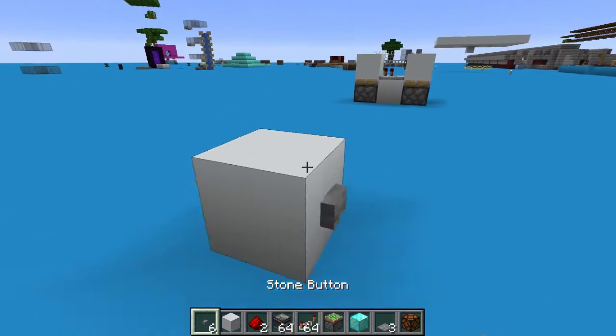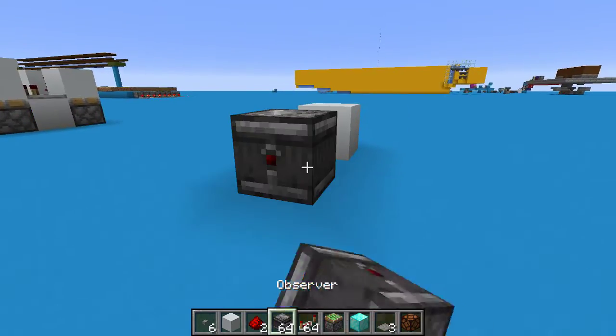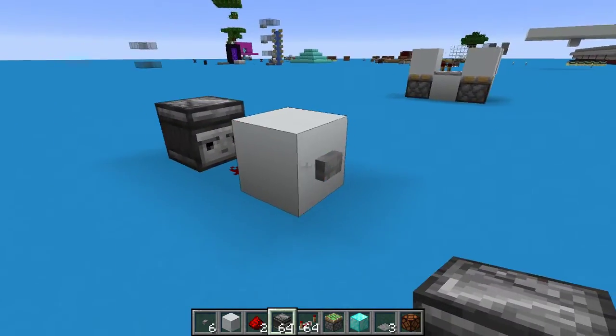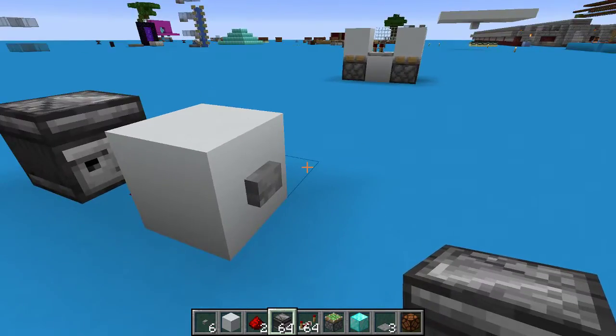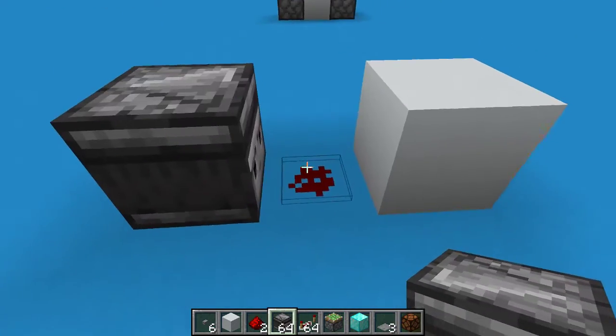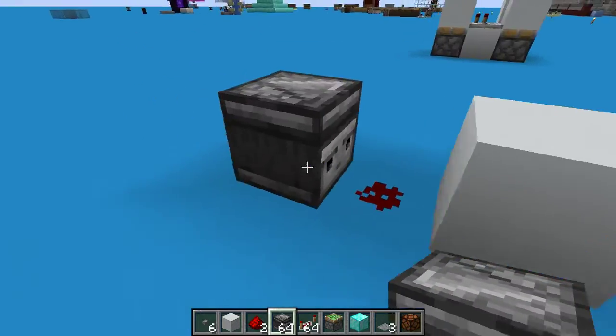This is going to be a quick video to show you how to eliminate the double pulse that comes when you try to take an observer signal from a button press. When you press a button, it has four states: it goes on and sends a pulse, then it turns off, and then as it's depressed, it sends another pulse and then turns off again.